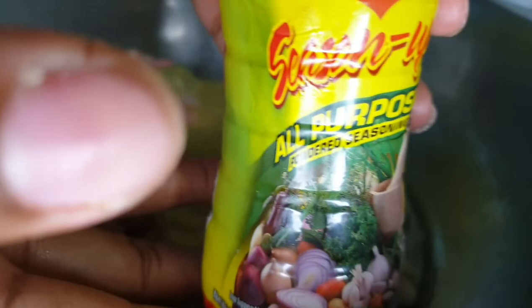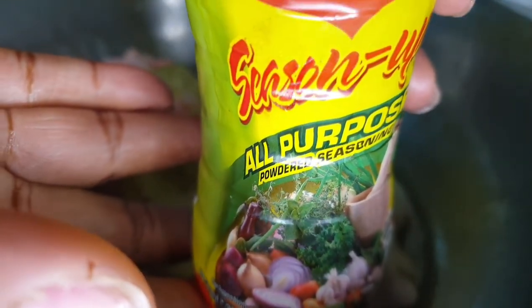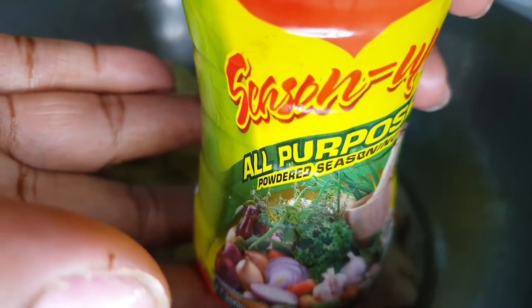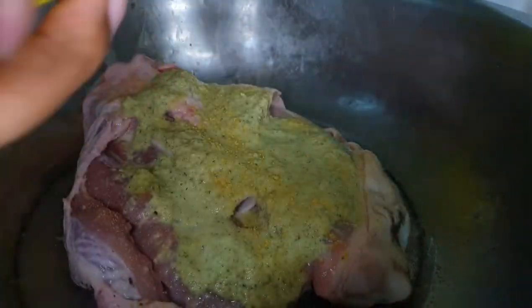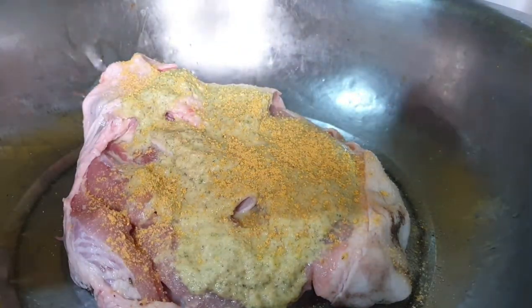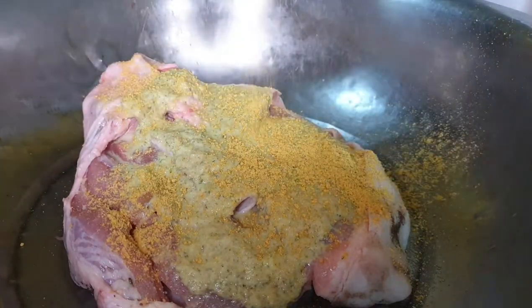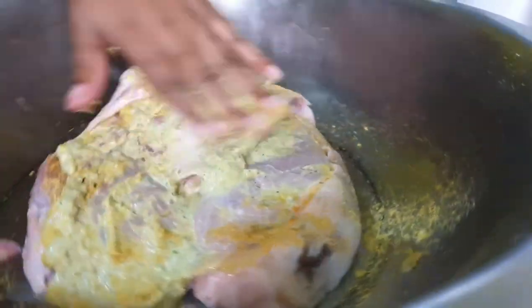I also added a generous amount of Maggi all-purpose powder seasoning. For me this is a staple — I use it in virtually all my meat dishes, and when I use it I don't use salt. So if you're not going to use this, you need to add a little salt for flavor. But because this already has salt in it, I don't use any salt.